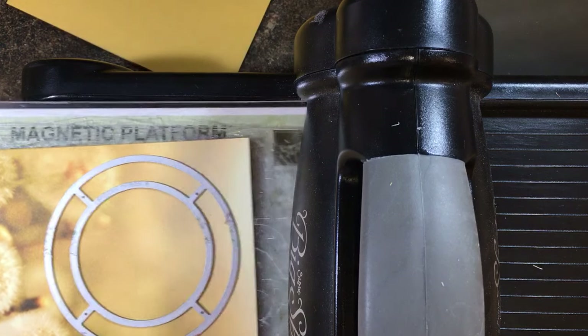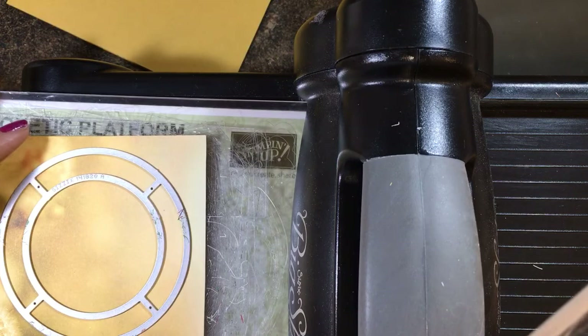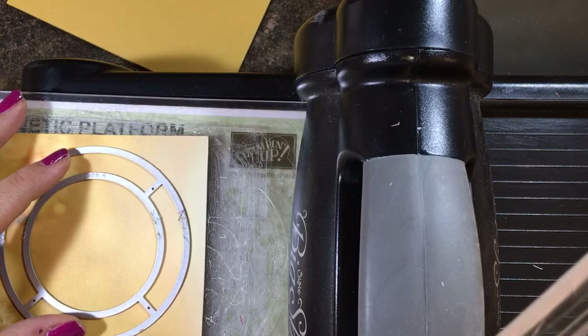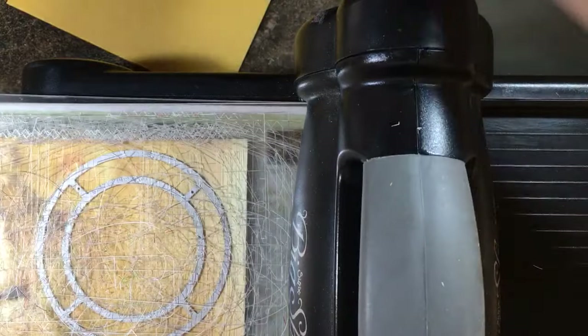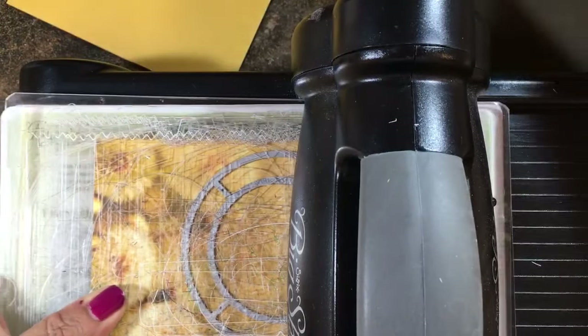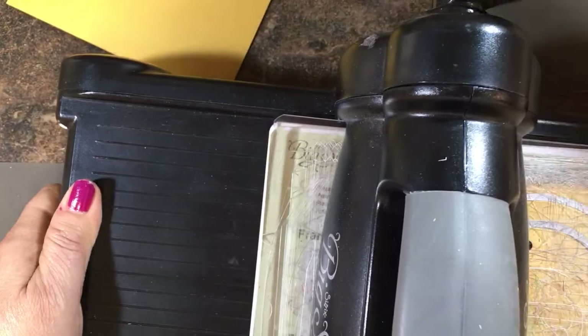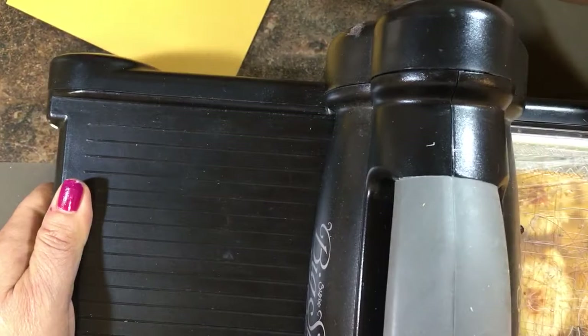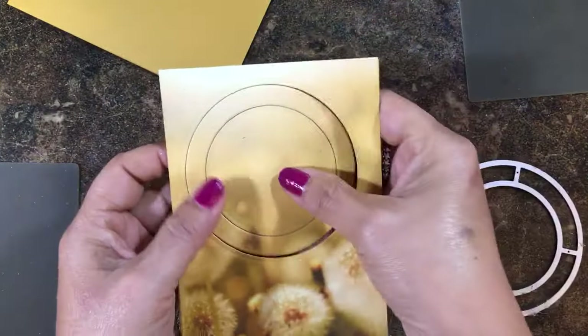This is the first one I've done with the honeycomb and the bee, so we're going to see how this works. I try to center it and then we're going to just run it through and cut it out. It's cutting through both of those layers — the designer paper and the Delightful Dijon.